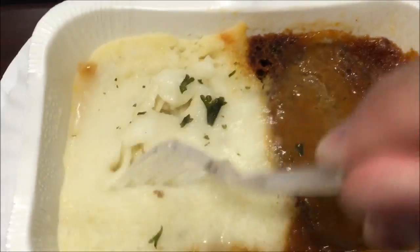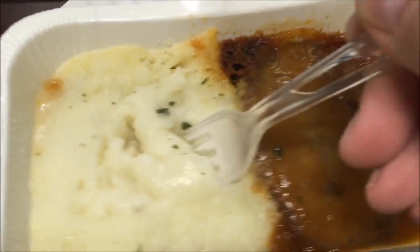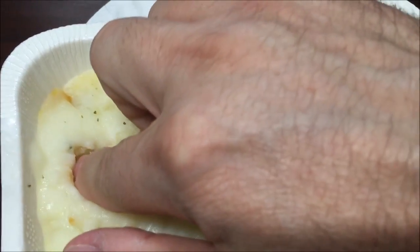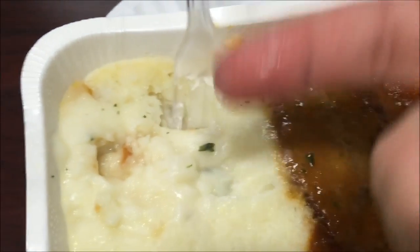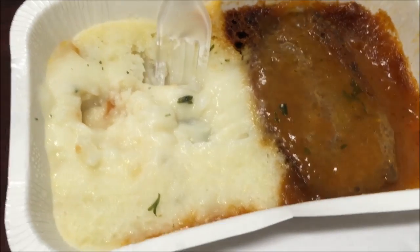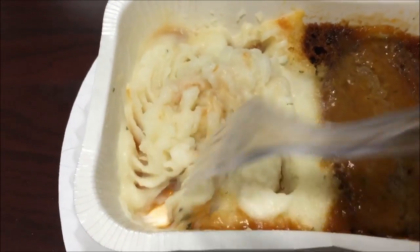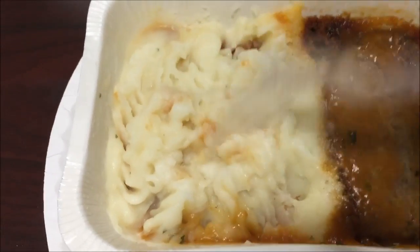Here it is out of the microwave. The potatoes haven't been stirred or anything — yeah, those are cold. I'm going to put these in for another 30 seconds. It ended up needing the full six minutes, go figure. Anyway, it's good and hot now.